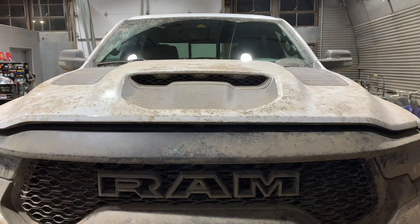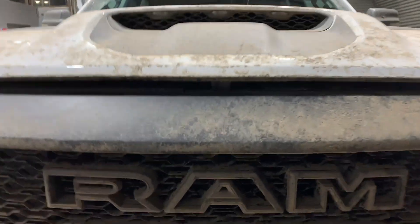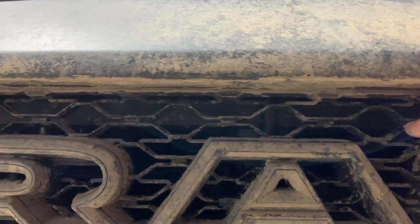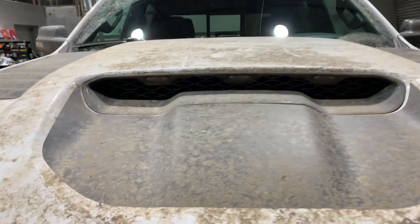The air comes in through here — there's a pathway into the intake from behind the grille, and then you've got air forced in through this scoop. I've already actually sort of taken it apart to make this easier.